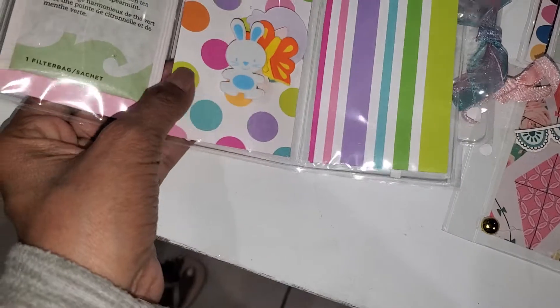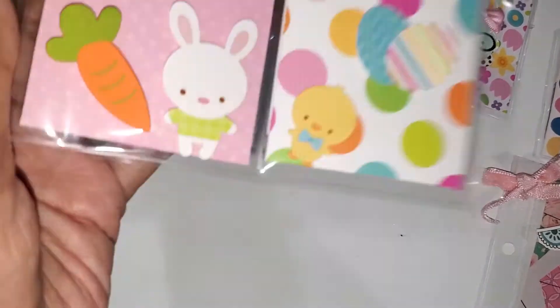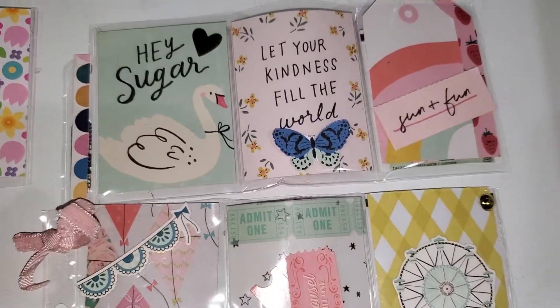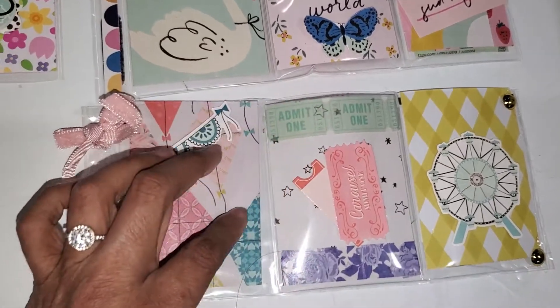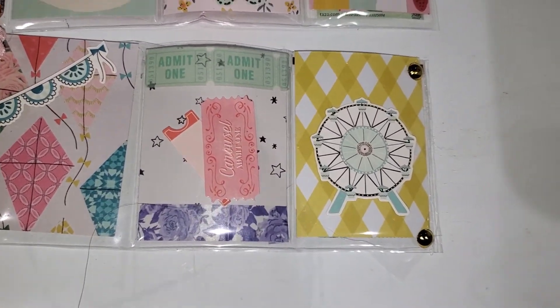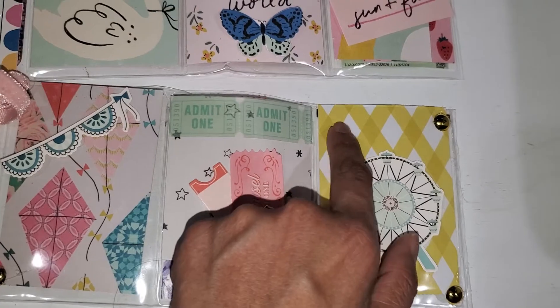On the back I included some goodies — we were supposed to include tea, so I did that. Then for the other two letters I used Maggie Holmes. This one is from my carousel scrap series — one of the scraps I used. It's not quite done; I'm going to add some stickle to brighten it up a little bit and maybe some enamel dots.